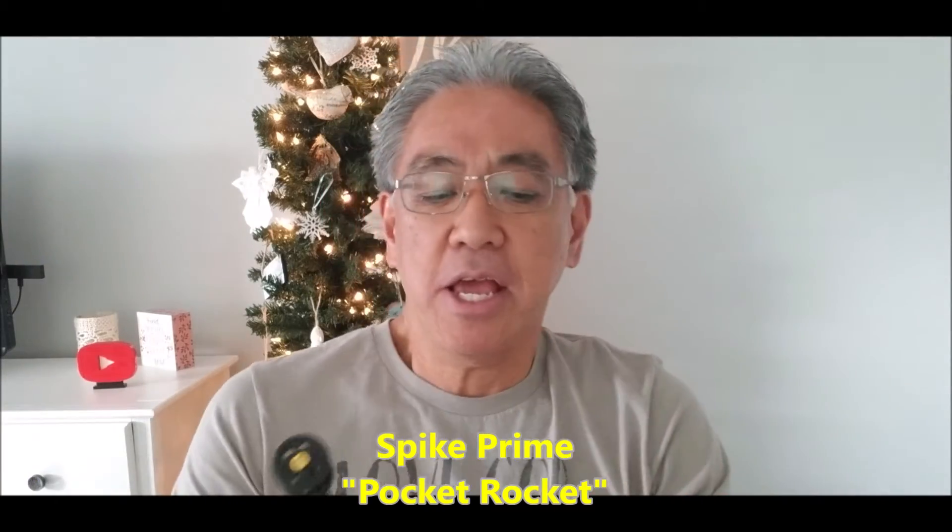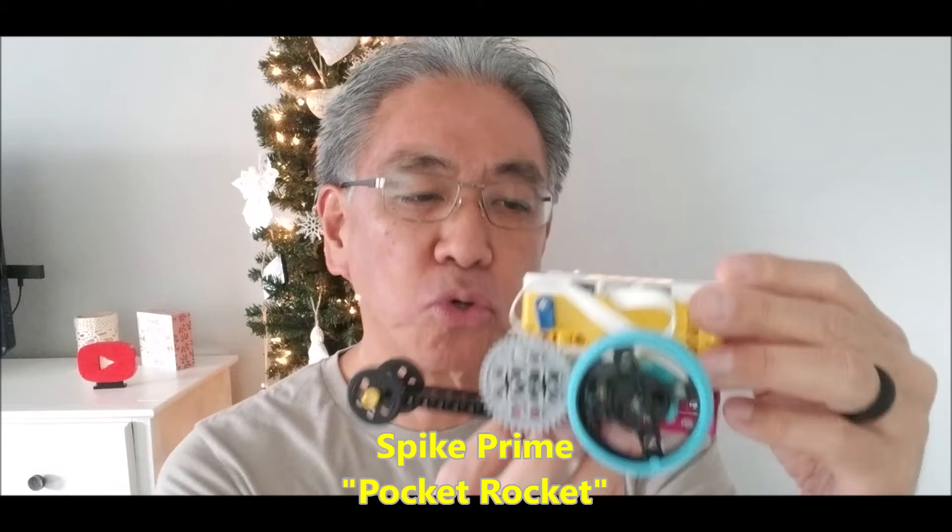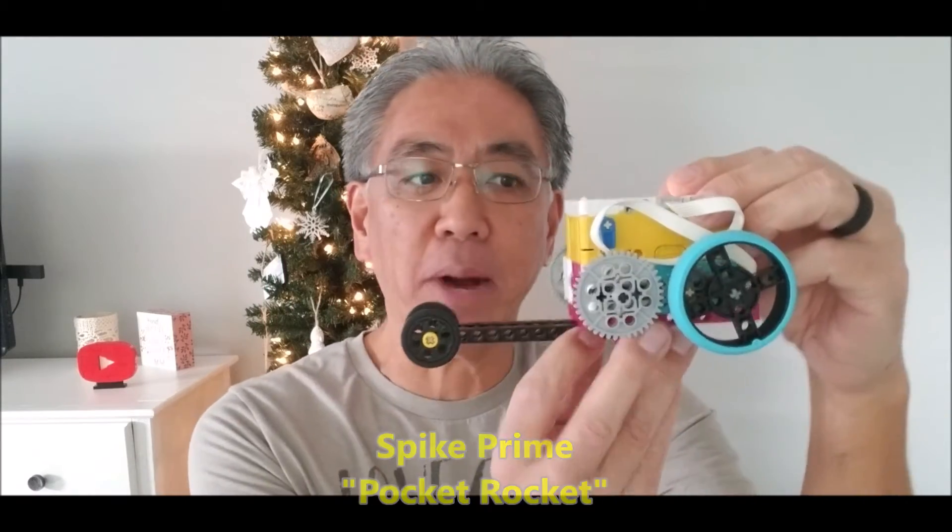Hey everybody, what's going on? It's Mr. Hino with Mr. Hino's Lego Robotics. In today's video, I have the Spike Prime Pocket Rocket. It's just a really simple, cool, fast Spike Prime robot.